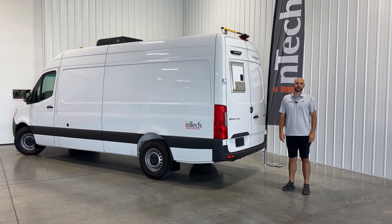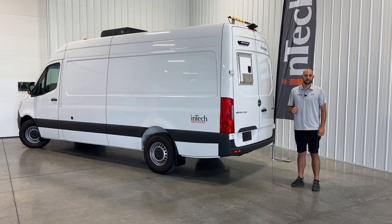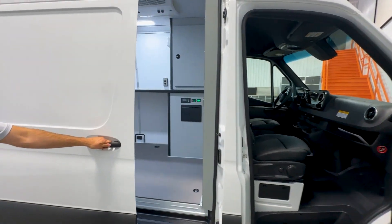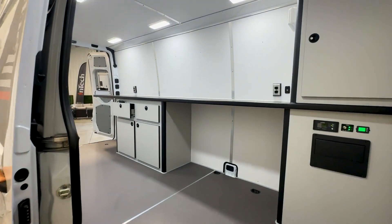Hi, Marco Gabriel here with InTech Trailers. Today we're going to take a look at our fastest growing fiber optic solution, and that is the fiber optic splicing van. We currently offer this in a Ram Promaster two-wheel drive and a Mercedes Sprinter two-wheel or four-wheel drive.